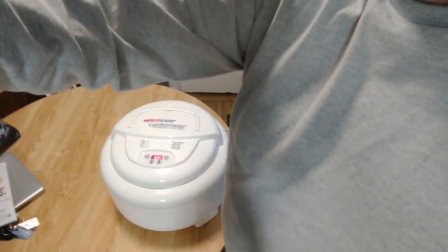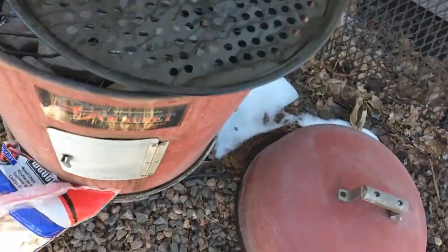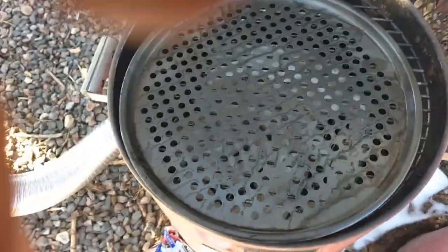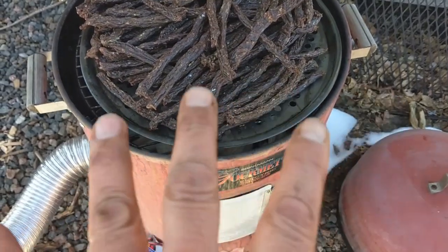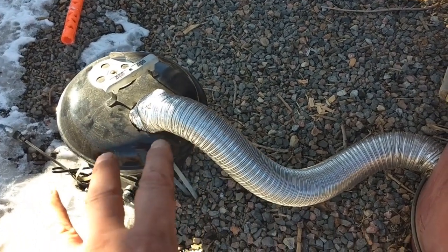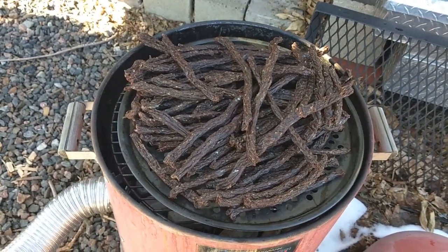So this is my cold smoker setup in the backyard. Right here I have the bacon I cured, sprinkled with some pepper, and I'm going to put my beef sticks on the top tray and get it smoking. I'm just using hickory chips. This portion here has no heat coming to it — this tube goes to the cold smoker which has the wood chips in it. It'll deliver cold air and smoke to this portion here. So it's not going to cook it or dry it out — it's like 30 degrees out here, which is perfect for doing this.